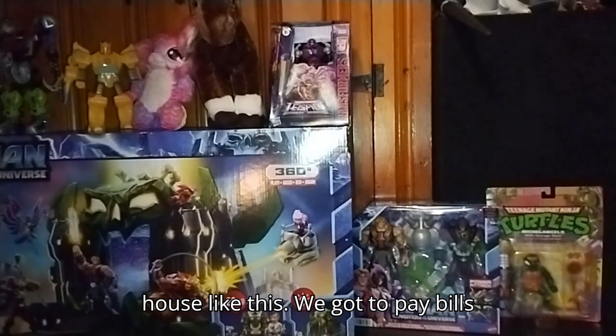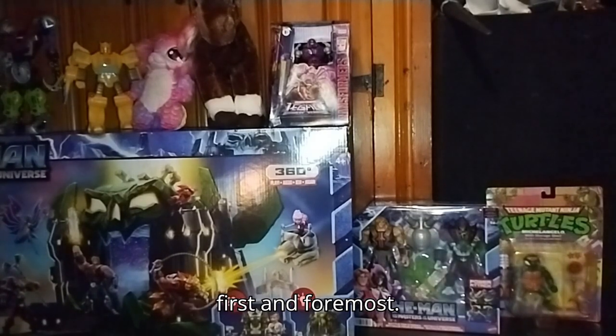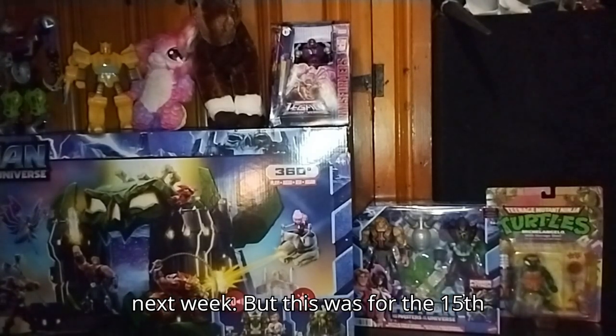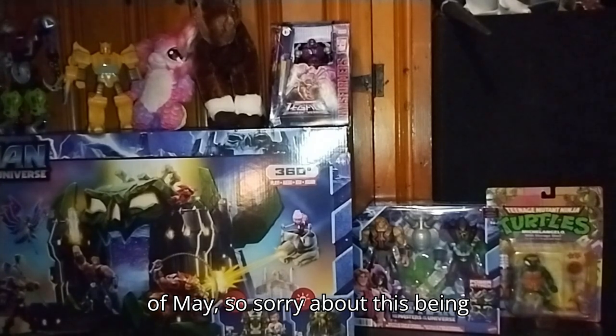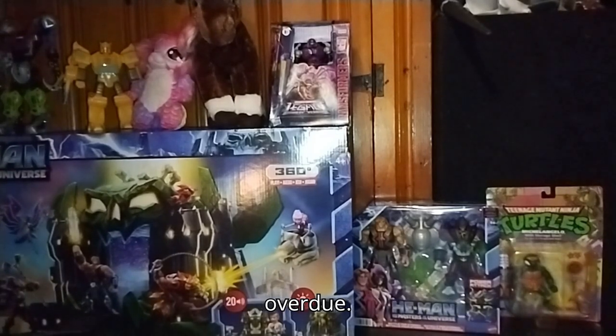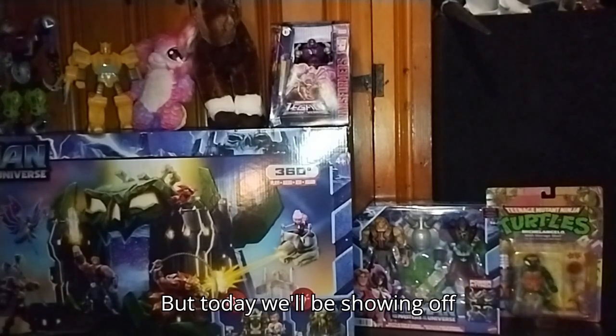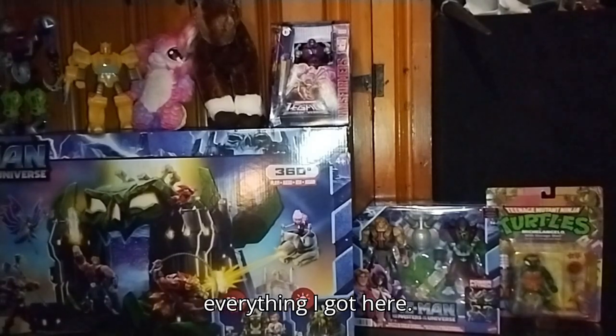It's a thing when you live in a house like this — we got to pay bills first and foremost. We're hoping to get back on track next week. This was for the 15th of May, so sorry about this being overdue. Apology to all my fans. But today, we'll be showing off everything I got here.